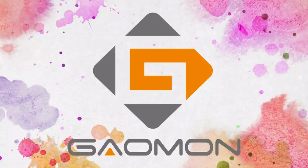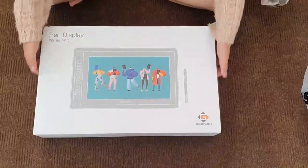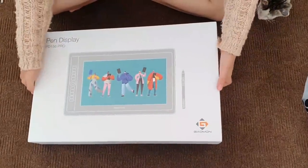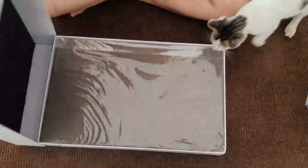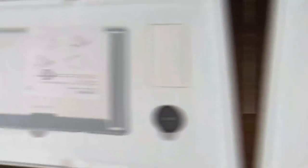So you guys might be familiar with Gaomon, which has been a good partner of the channel and they've been sending me so many of my tools that I'm currently using. And today they've sent me the Gaomon PD156 Pro. So what do I think of this particular tablet? Well, I'm going to be honest with you — this is probably my favorite thing that they've sent me so far, and I'm going to tell you why.